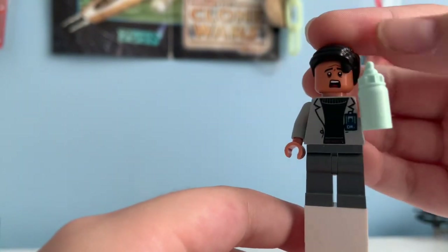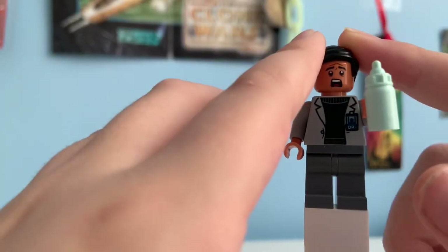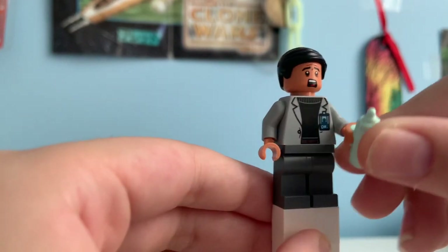And he has the brand new hairpiece they made in 2019, in a color of black. So yeah, this is a pretty nice minifigure — nothing too interesting, but it's a cool one to get.